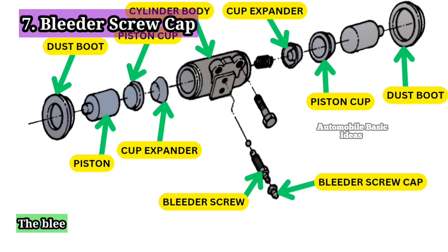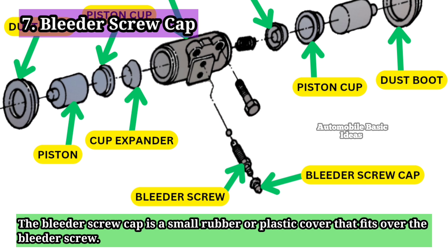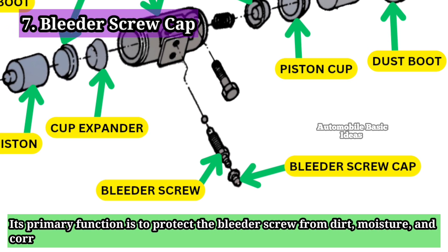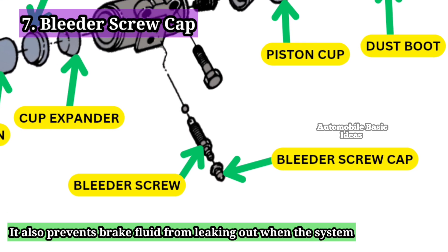7. Bleeder Screw Cap: The bleeder screw cap is a small rubber or plastic cover that fits over the bleeder screw. Its primary function is to protect the bleeder screw from dirt, moisture, and corrosion. It also prevents brake fluid from leaking out when the system is pressurized.